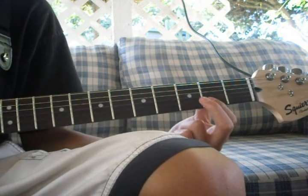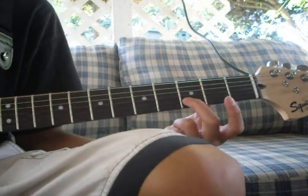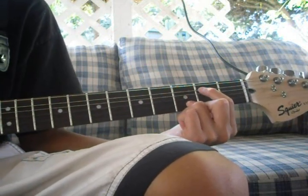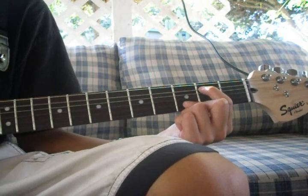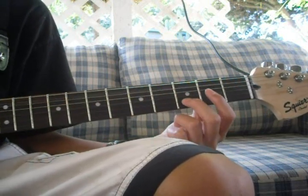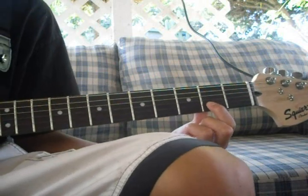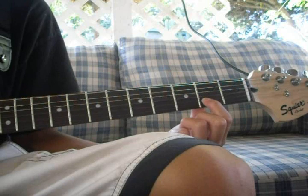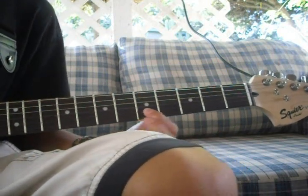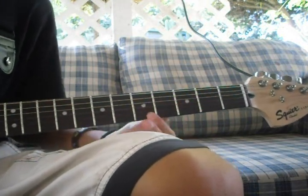Then you take your middle finger off and put your index on the 2nd fret of the 2nd string, playing the 5th string open and the 2nd fret on the 2nd string. You play that twice. Then put your middle finger on the 3rd fret of the 2nd string and your index on the 5th string 2nd fret, and you play that 4 times. After that, play the 5th string open and slide — or put your pinky — up to the 5th fret on the 2nd string.